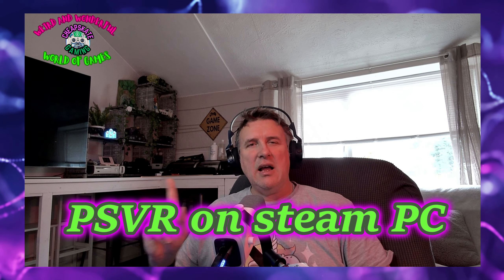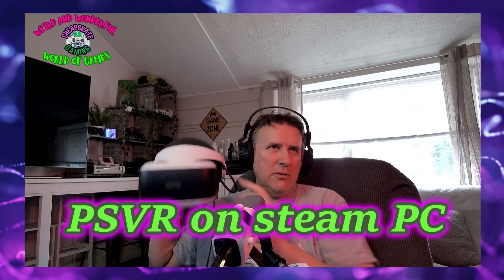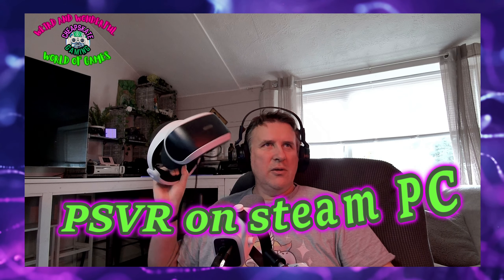All right, you beautiful peoples from around the interwebs. Bit of an unusual one - I'm going to do a tech video today. Have you got one of these lying around? Maybe you've owned the old PlayStation 4, maybe you've got the old PSVR - not the new PSVR2. You can brace for it - I think you can pick these up for next to nothing now from local second-hand stores.